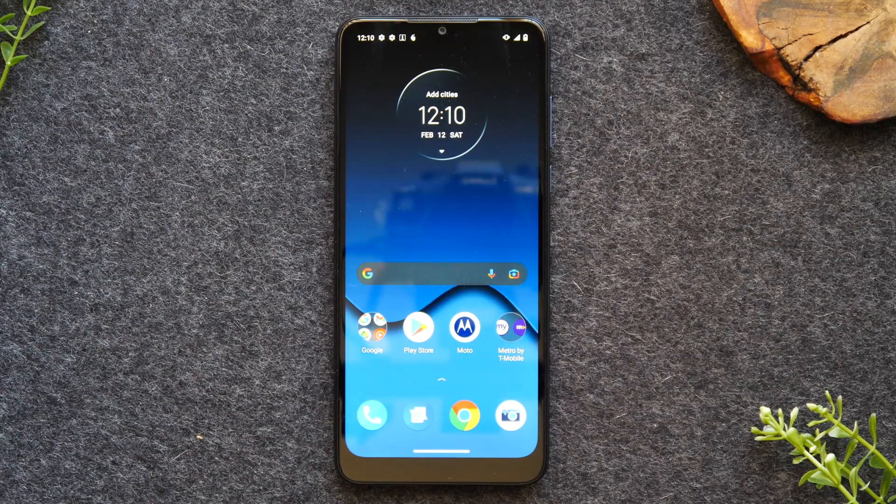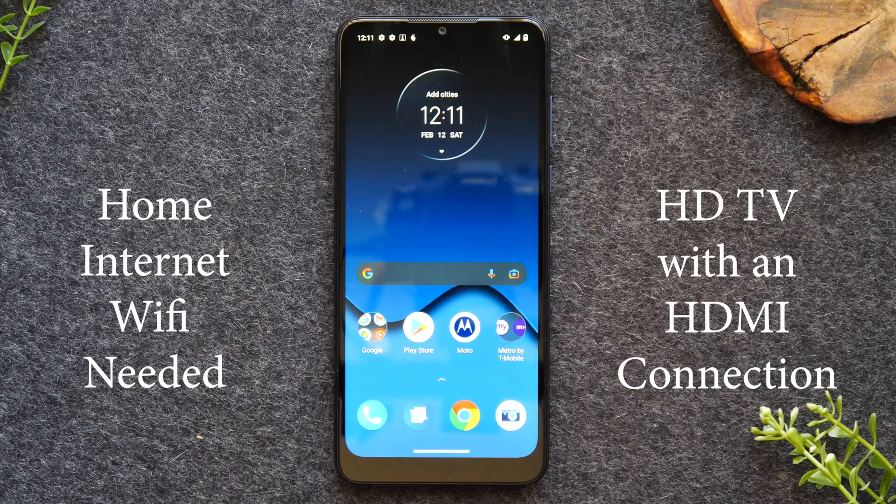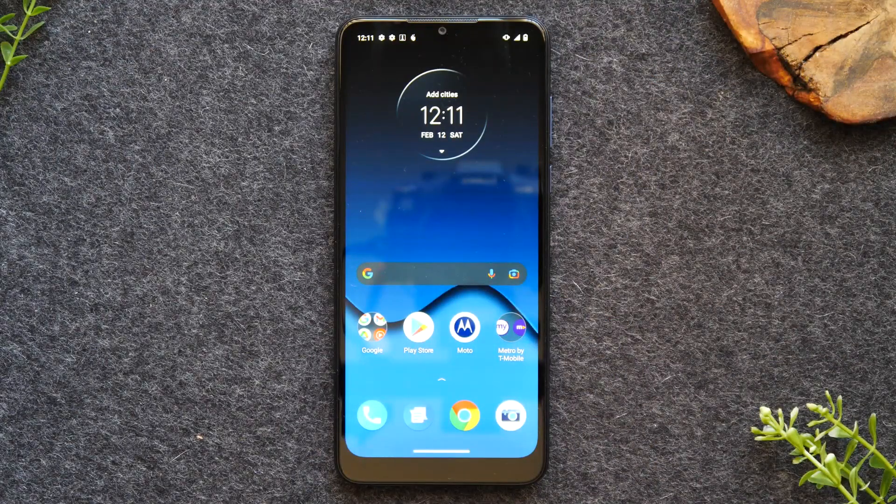First, I want to go over what you will need to make this work. You will need home Wi-Fi — that's the first thing. Second, you'll need an HDTV with an HDMI connection. Third, you will need a Google Chromecast. One method I'll show will work if you just have a smart TV, but primarily you will need a Google Chromecast to do everything in the video. I'll have links below in the description where you can purchase a Chromecast if you don't have one.